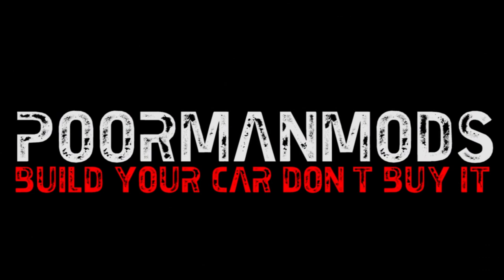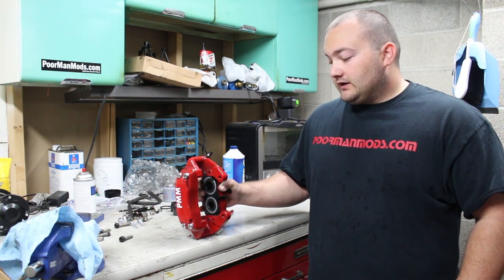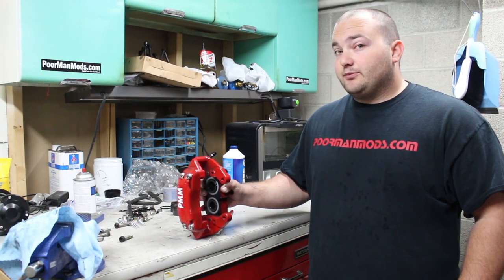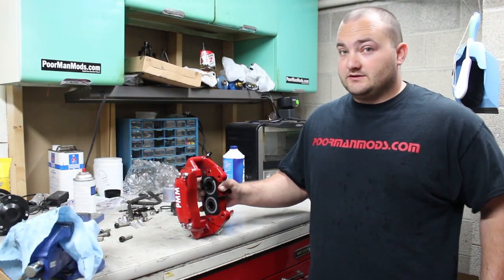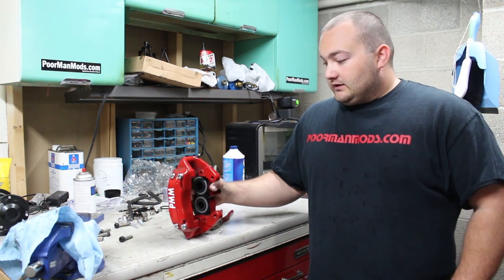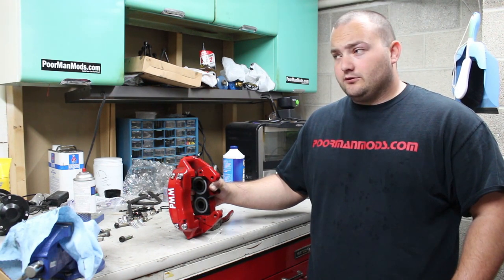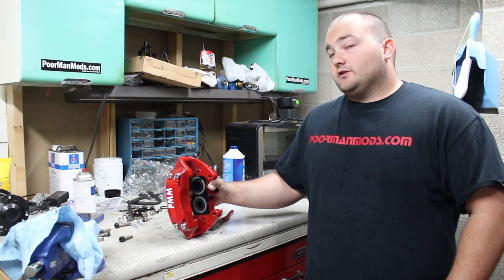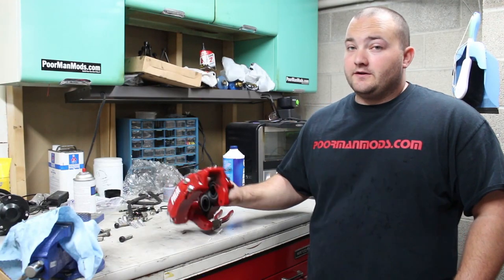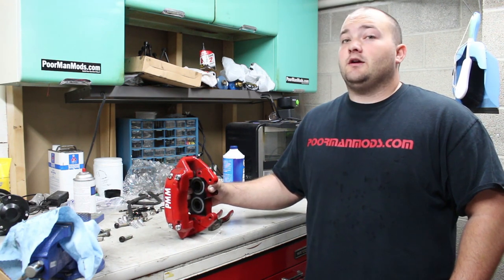These are 2000 Mercedes S500 brake calipers that I'm putting on my 1988 Toyota Supra, and it's actually a direct bolt-on upgrade. I got these really cheap off eBay — $90 for both Brembo brake calipers combined. If this is a direct bolt-on for the Supra, it should also work for people doing Mustang Cobra brakes, since Cobra brakes bolt on to the Supra. So if Cobra brakes work on your car, these Mercedes calipers with 350Z rotors should also work, and they're a hell of a lot cheaper than the Cobra brakes.